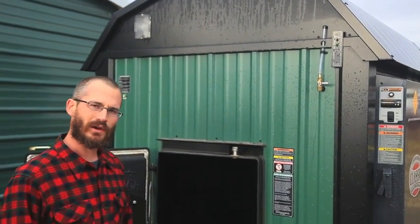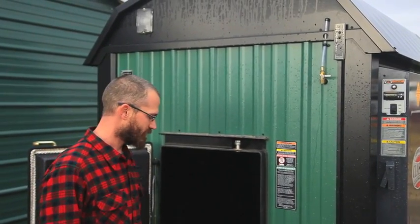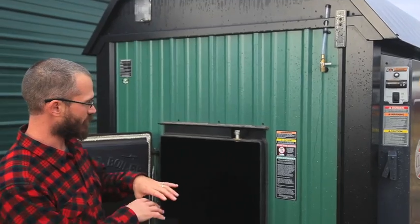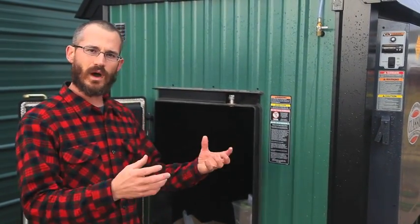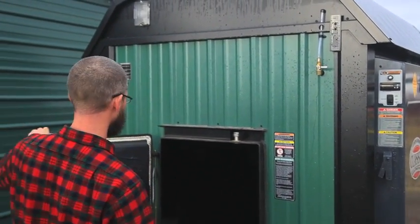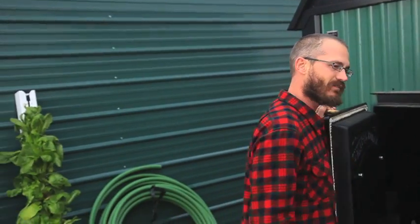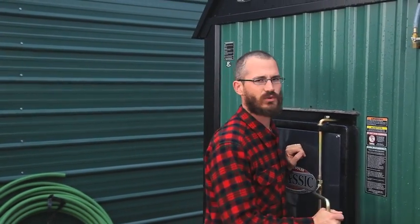We'll probably finish wiring everything up today and do our first burn tonight. This is the outside part — there's a water jacket around it, the fire burns inside, and the water heats up. We then pump the water from the stove into the fish house. The fish loop isn't installed yet, but when it is, it'll run through all the fish tanks and heat them on a thermostat as they cool down.